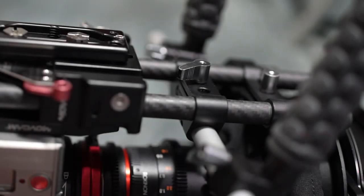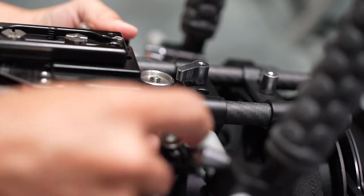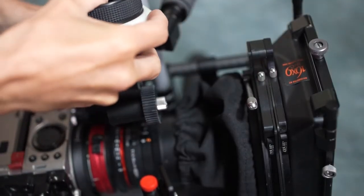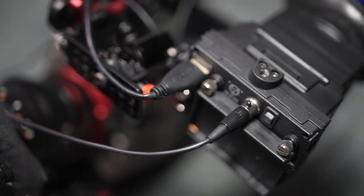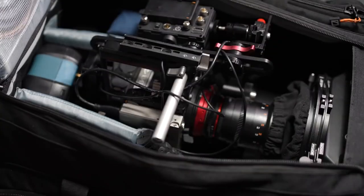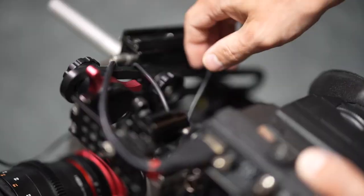Camera operators probably all wish they never had to spend as much time as they do building their camera systems, especially now that so many of today's modern cinema cameras are modular. But I just wanted to take a moment to show how it is possible to sometimes still have a system ready for that grab-and-go situation. Pay attention, documentary cinematographers, because this one might interest you.